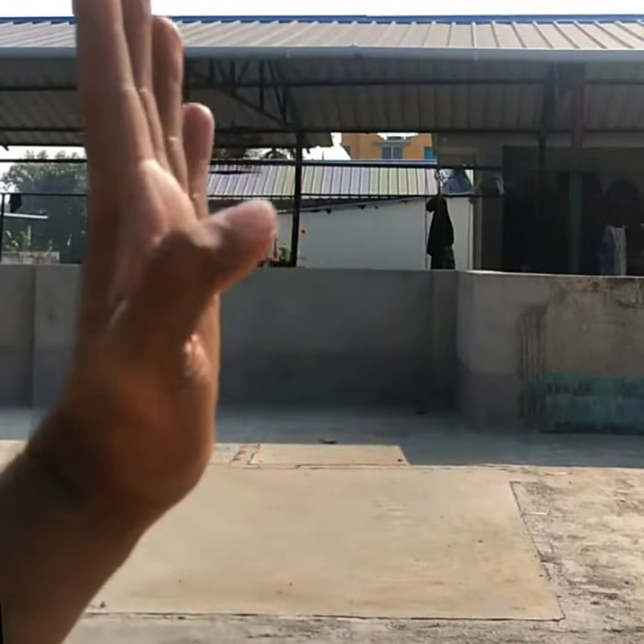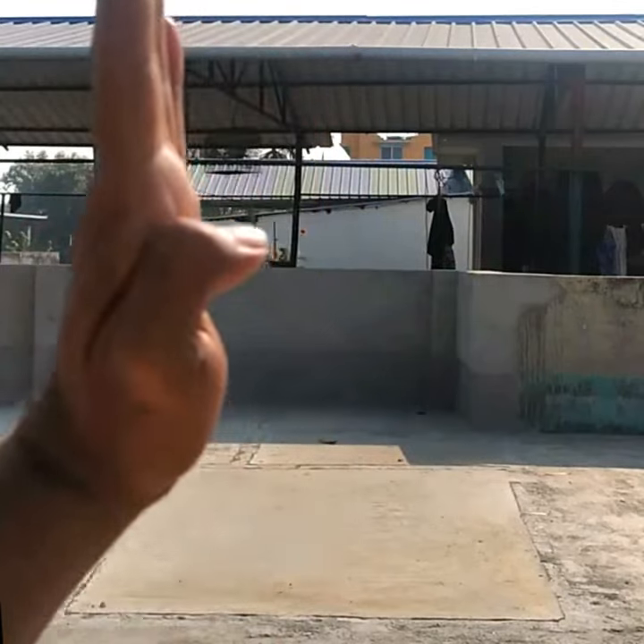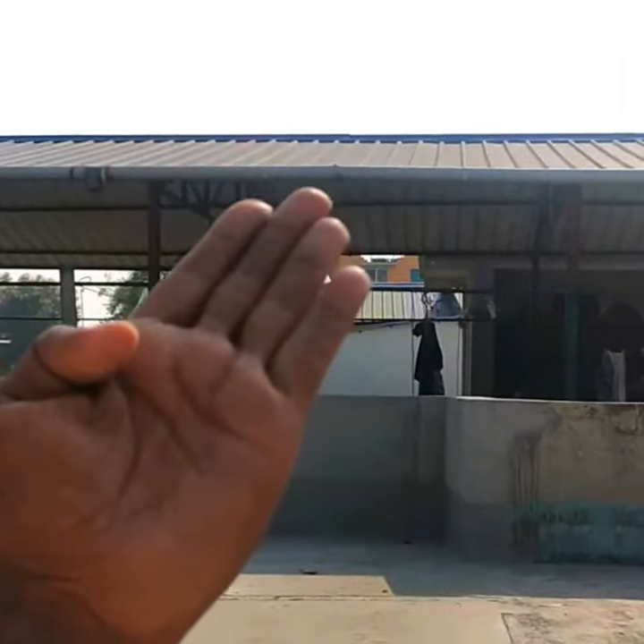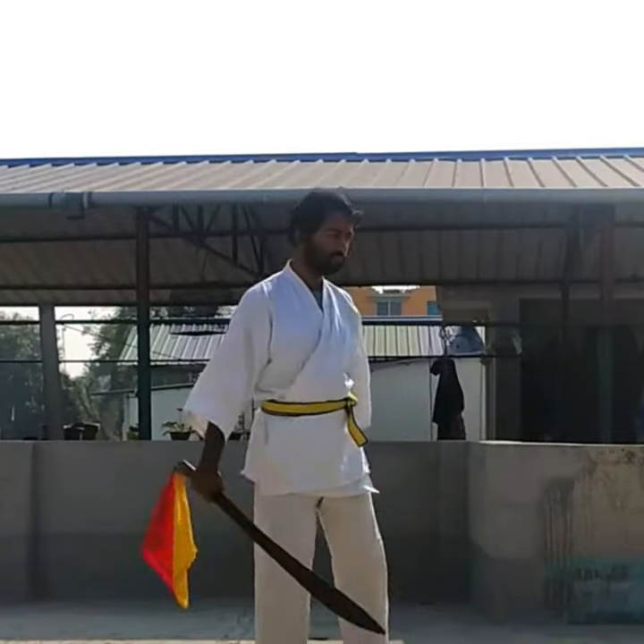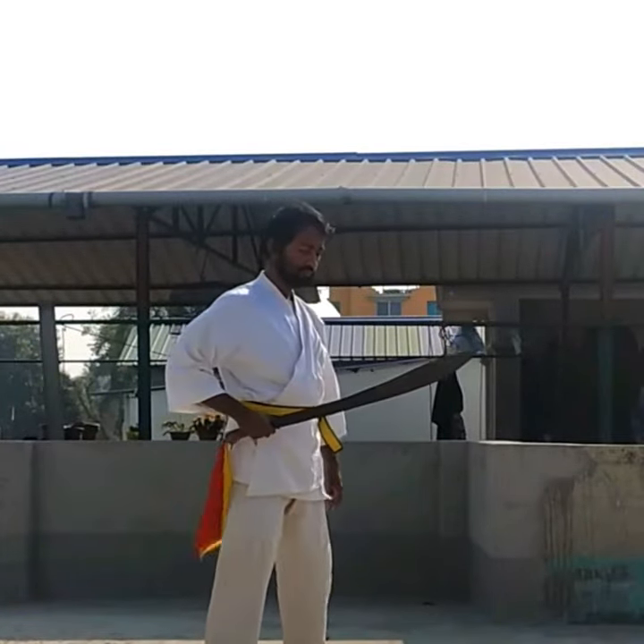Look at my hand posture — one finger bent and the other fingers will be strapped. This posture is mainly used for the broad sword, and you see this is completely different.